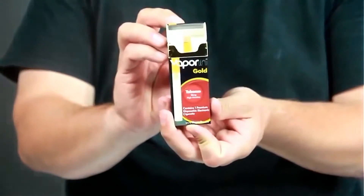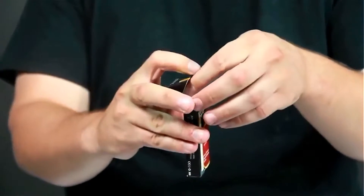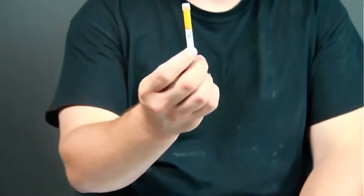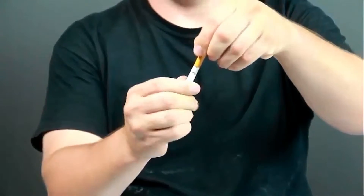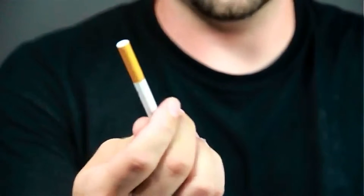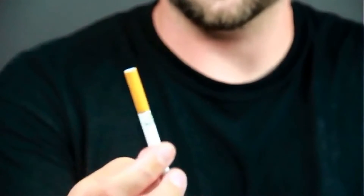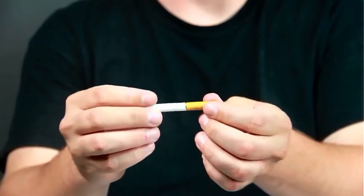They're simple and easy to pop open and ready to use. We're going to pull it out of the packaging. First we're going to go ahead and take the silicone top off. As you notice, the Vaporin Gold Disposable Electronic Cigarette is roughly the same weight and the same size as a traditional cigarette. It also has the silicone tip for the same feel as a traditional cigarette, where the cotton would be.